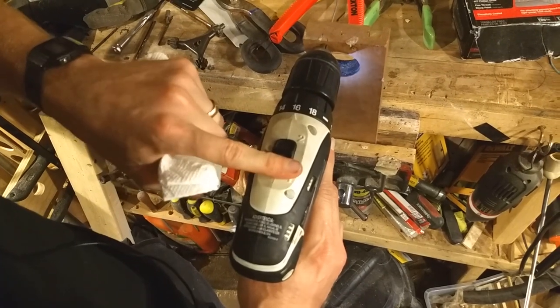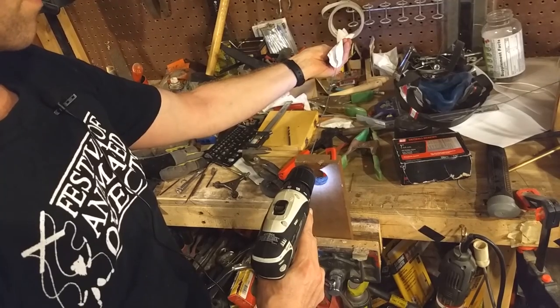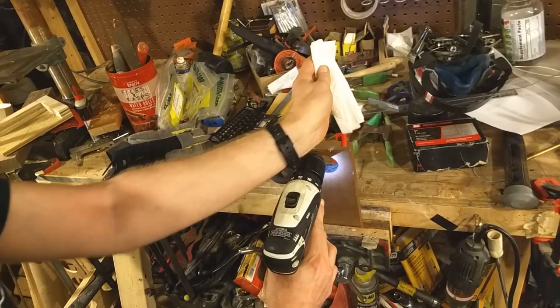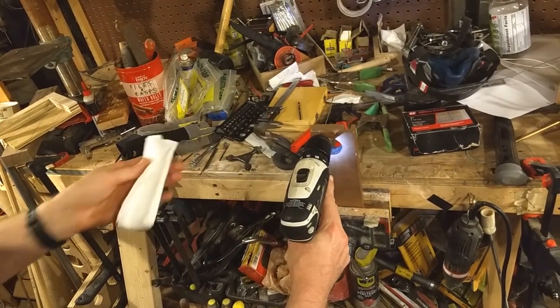Now you can switch your drill to the higher speed setting. Stabilize the other end. You're going to draw the wire out of the hole, and once it's out a few inches, bend it at about a 45-degree angle.